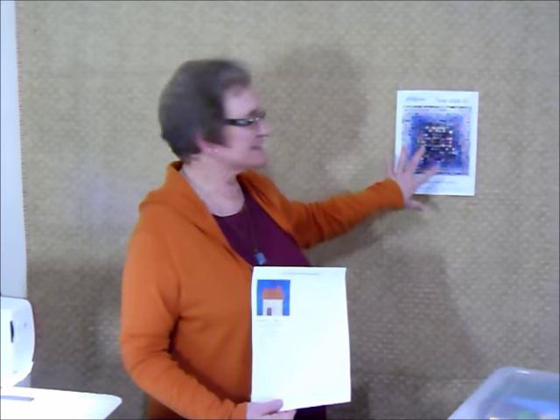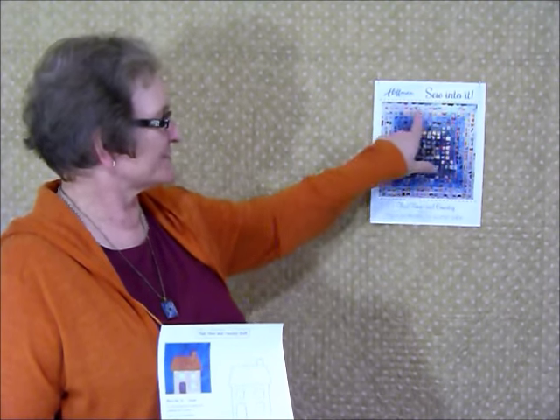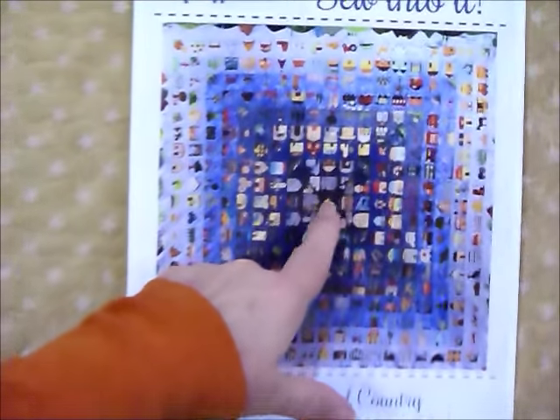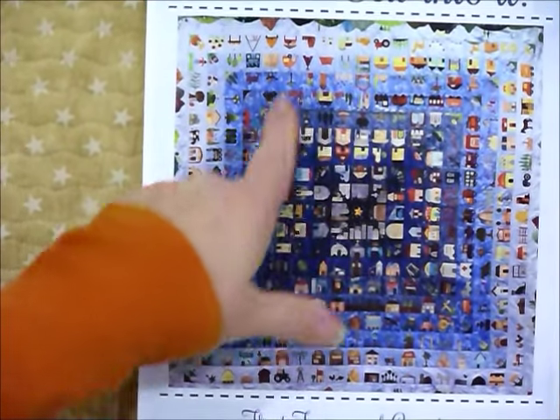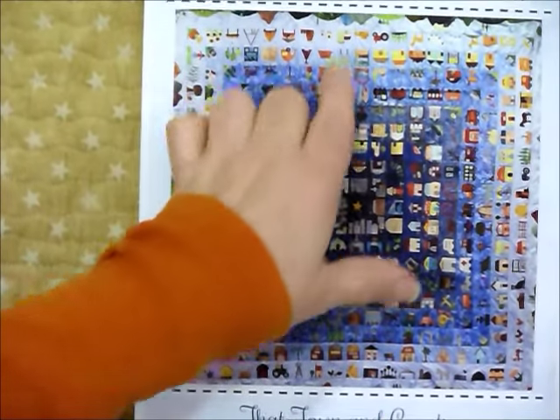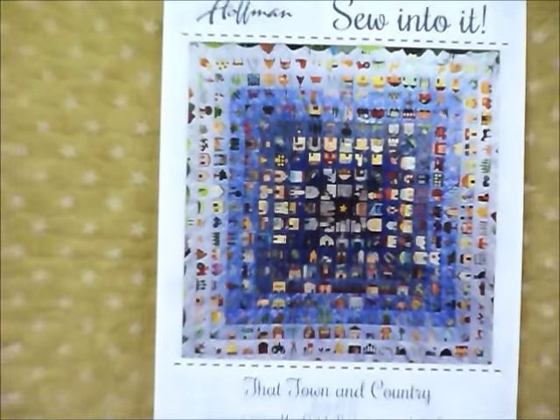I thought we'd have a go at one of the blocks for the Town and Country quilt. It's going to be a block of the day for 2016. I have a picture of the quilt here. There are 365 blocks. We're starting in the middle in the city at night time, working in rounds, coming out through suburbs and shops, right out to the sunlight in the country with farms and things.